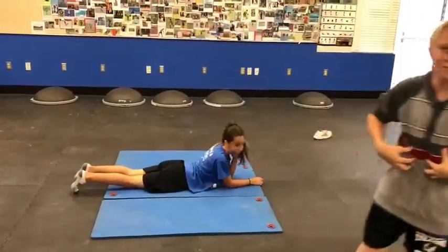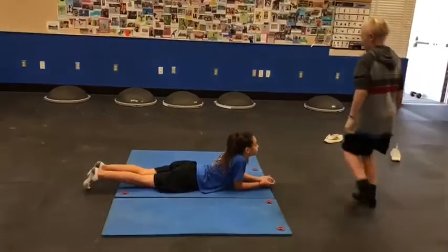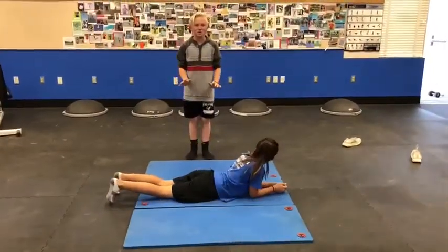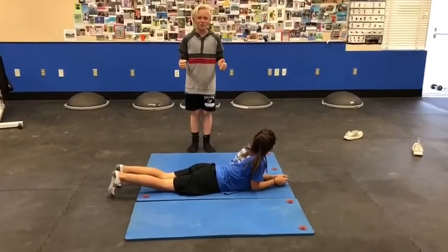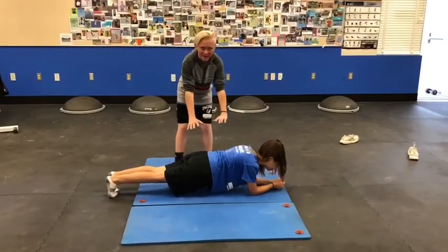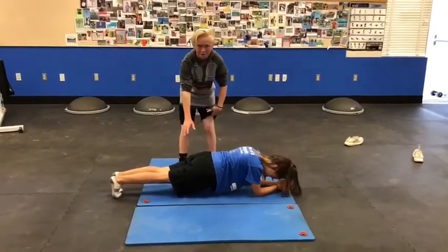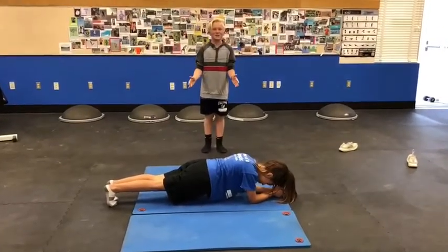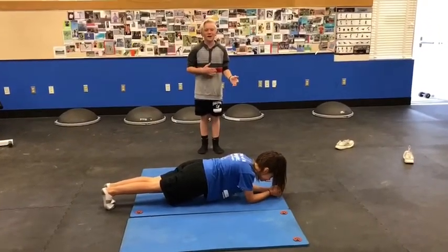Trainer Kevin back, again working on the abs. This exercise is called planks. You're going to go like you're doing a push-up, but instead get on your elbows. Make sure your whole body is straight, not letting any part of your body touch the ground. Holding this exercise is a great ab workout.